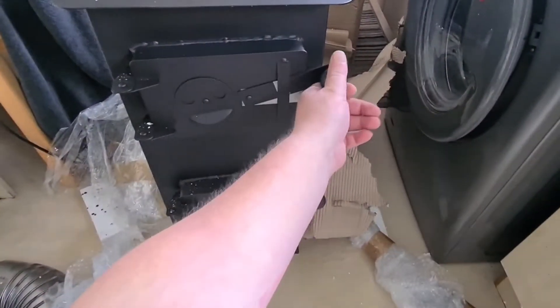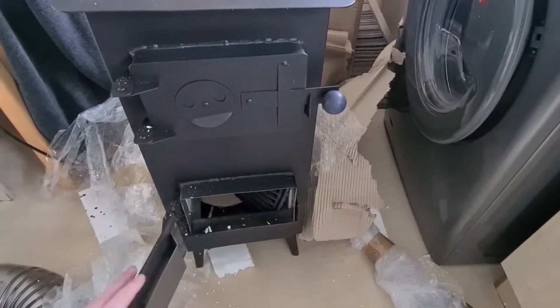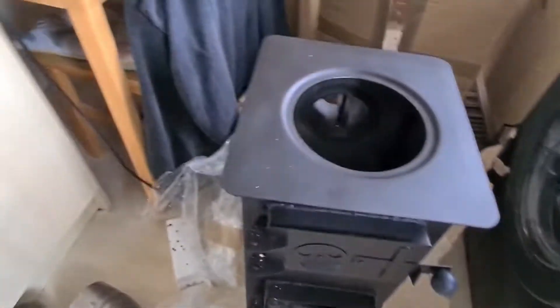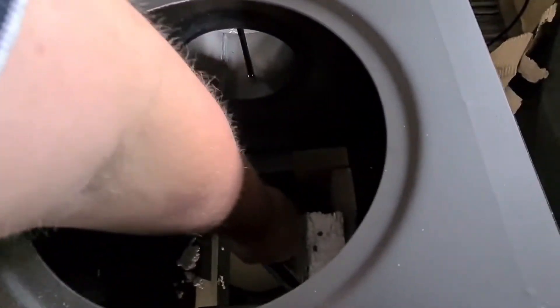This was the cheapest wood grain stove they sell on eBay, the cheapest new wood grain stove. So we have some grates inside there, and there's a grate there.